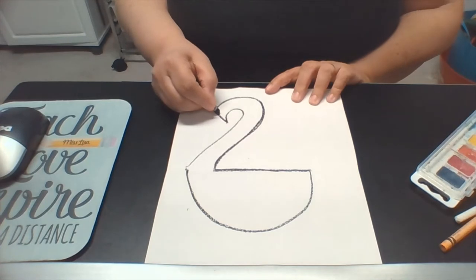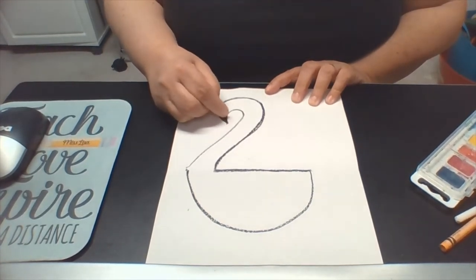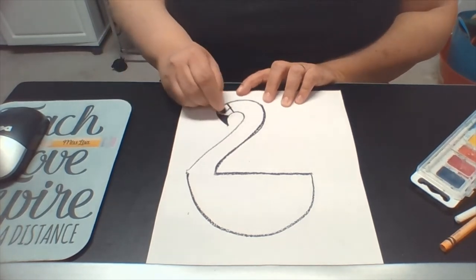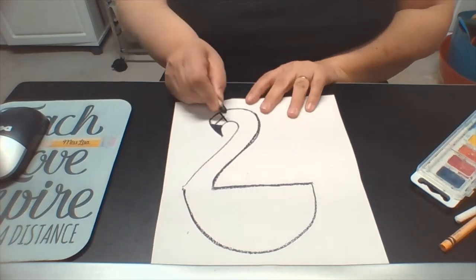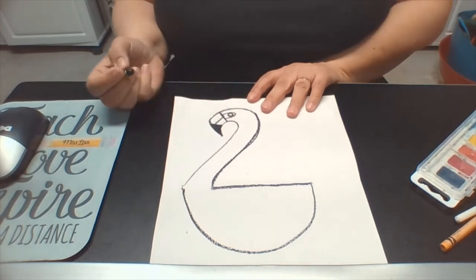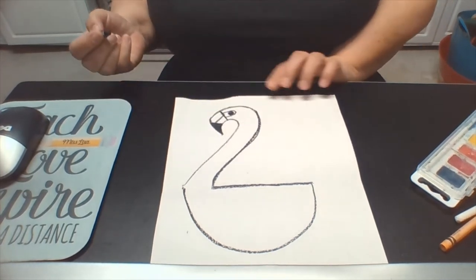Next we're going to cut off this triangle at the tip and color it in pressing hard with our black crayon. Now we want to divide that beak with another line, and a crisscross line almost like the letter T. If you draw a U on the side connecting to that line, we can add an eye for our flamingo and color it in — it'll have a black eye.